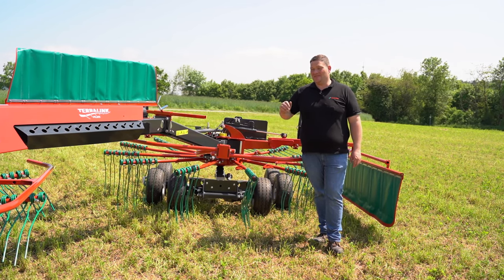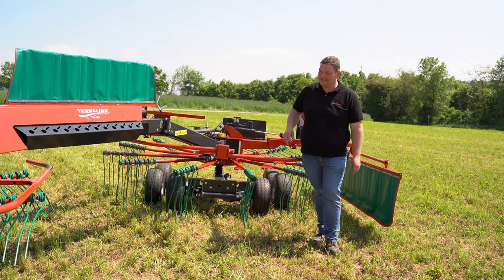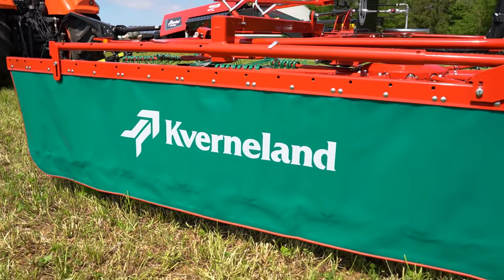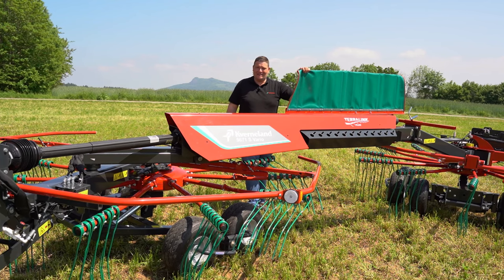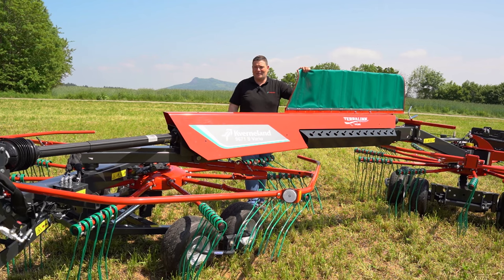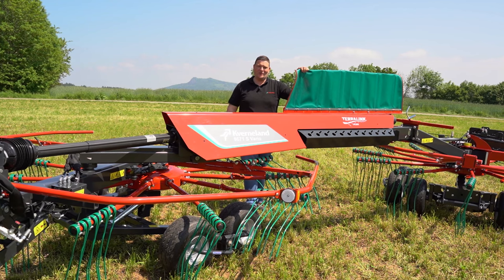As mentioned, the machine is very versatile. With this simple machine you have the possibility to, as you see it here, form one big swath, or if you shift the rear rotor to the opposite, to form two small swaths. If you like to form two small swaths and have a baler following, it is recommended to add the optional swath board for the front rotor to have two perfectly formed swaths.